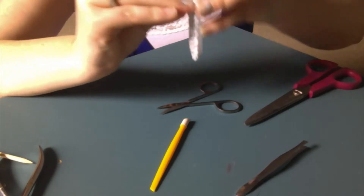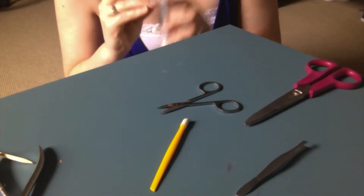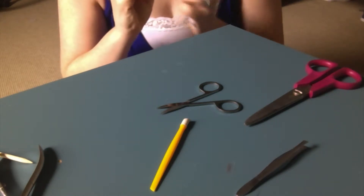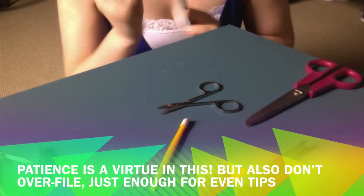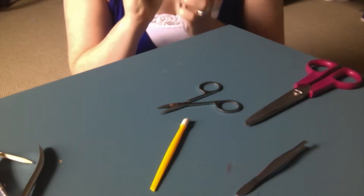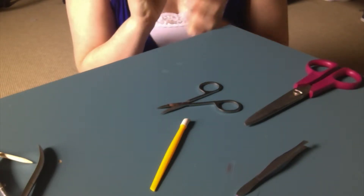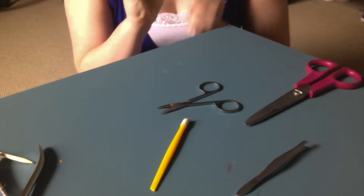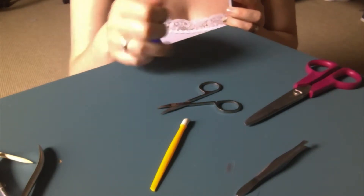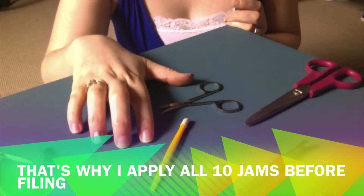Straight down, only one way — I'm not going back and forth, just coming straight down. What's happening is the tip of the jam is just kind of rolling off. It's not a big amount because I clipped it, but it's just disconnecting from the rest of the jam. You have to be kind of patient with this. The other important thing: you want to wait until it's completely cool before you file.